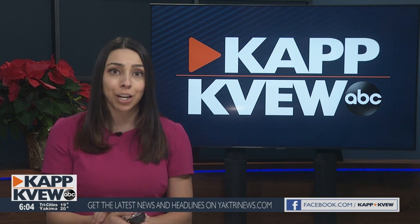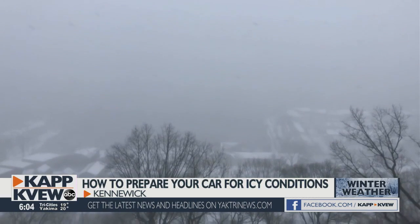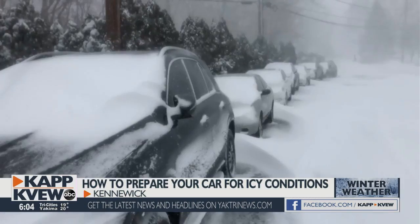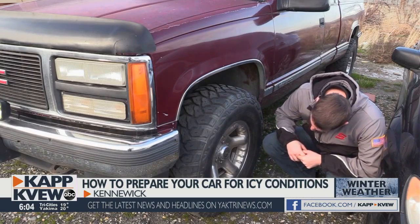And if you don't know how to install chains, you may want to pay extra attention. With freezing weather on the way, the last thing you want to be doing is figuring out how to install tire chains in the snow on the side of the road. AJ Schneider with 360 Automotive suggests practicing first.